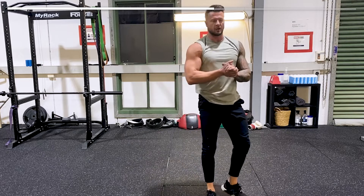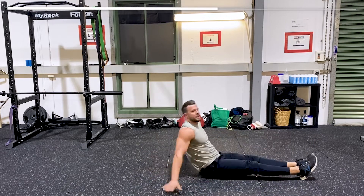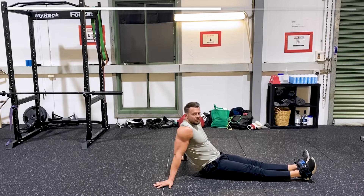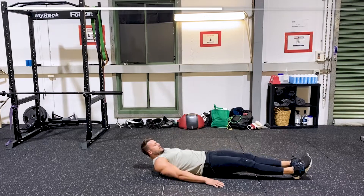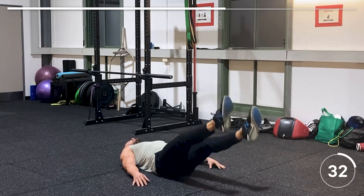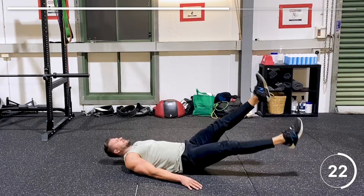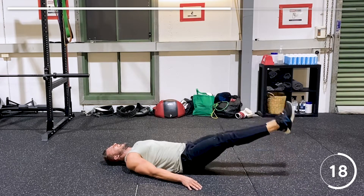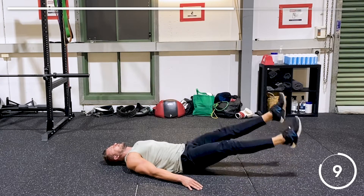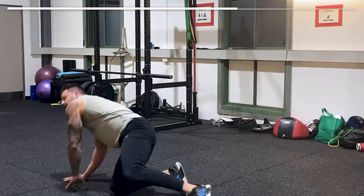Now we're going into scissors again after 20 seconds rest, but a bit faster this time — alternating a bit quicker, really engaging the core. Legs are off the ground the whole time. Head can be on the floor if you like. Engage the core and alternate exactly like scissors. This is a real good workout for core, hip flexors, and abs. Keeping your heart rate up.